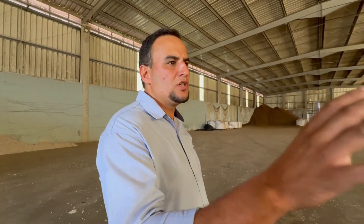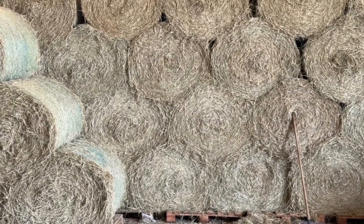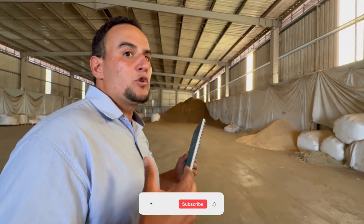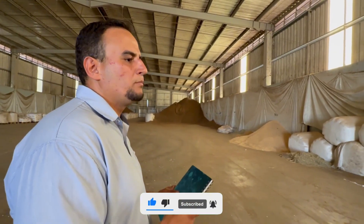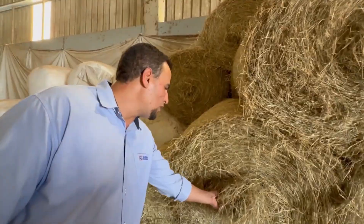We also use this shed to store hay bales. Some of the hay is produced on the farm, and the rest is purchased externally. We also store soybean hulls, which are used in heifer diets. Our daily hay usage is approximately 500 kilograms; each bale weighs around 200 kilograms, and the hay is typically 90% dry matter. We include this material in some grower diets and also in the postpartum diets.